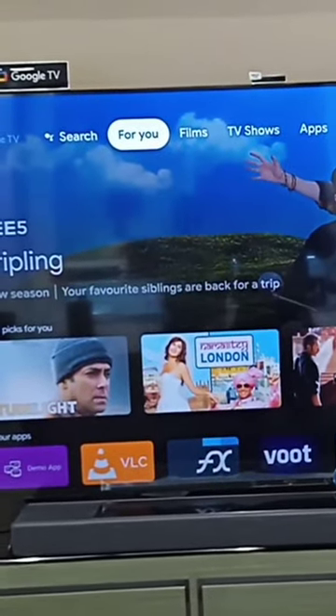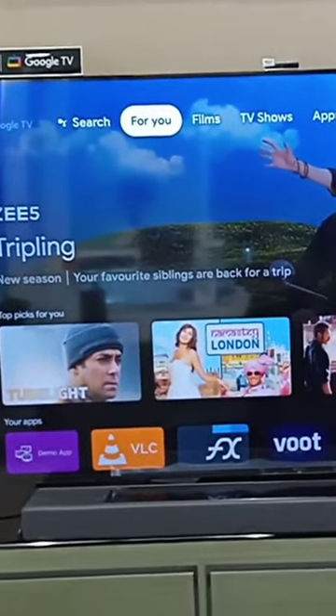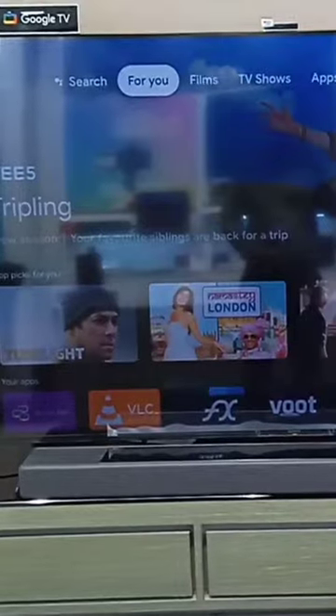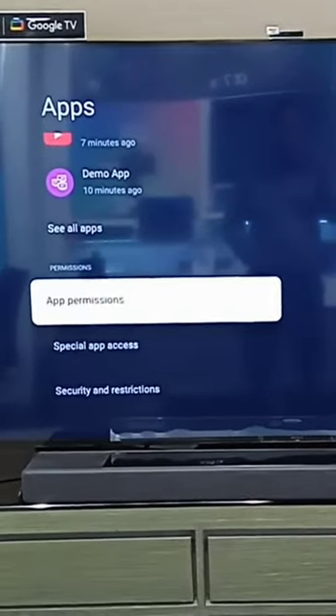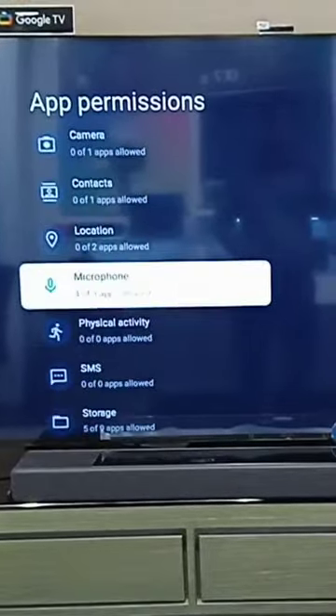If your TV's built-in mic is not working for Google Assistant, here's how to enable it. Go to Settings, then go to Apps, then App Permissions, and here you will find Microphone.